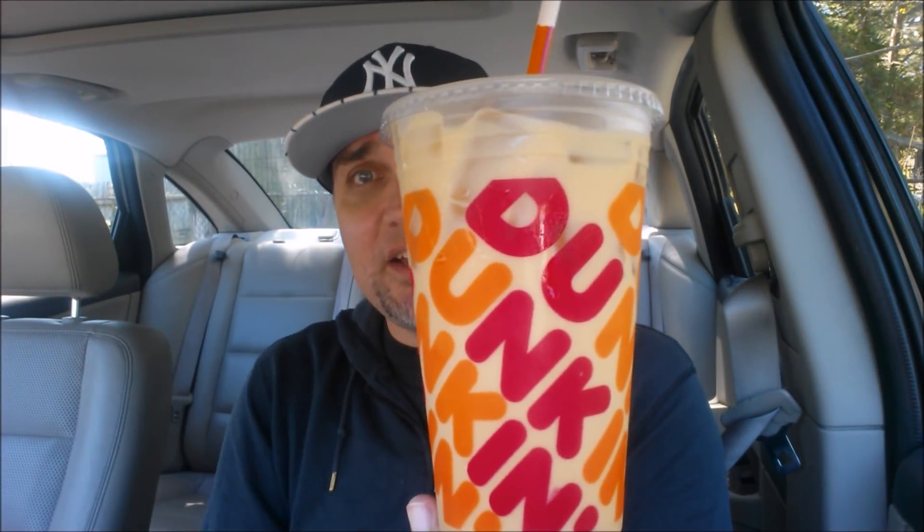All right, just like I promised earlier in the day, this is the Banana Split Iced Coffee from Dunkin'. Cue the intro.